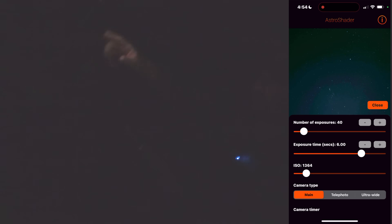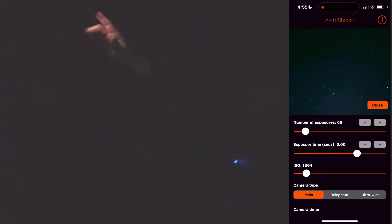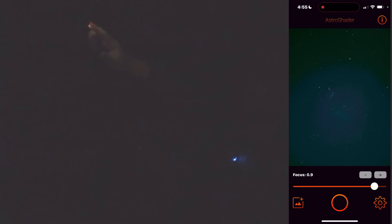Now we can set the number of exposures — up to 500 photos. For what we're doing here, we're just going to go to 50. We can go up to a 100-second shutter speed; we'll bring that back down to 16 seconds. We'll bring the ISO down as low as we dare — 426, that'll do. Hit close, hit the shutter.